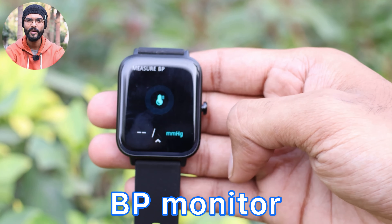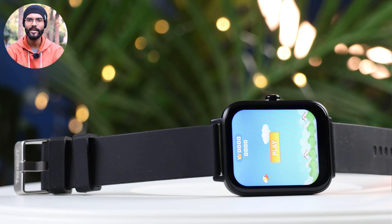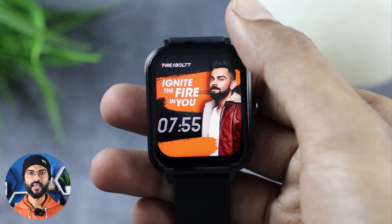This watch also has some extra features including a BP monitor and an inbuilt game. You can also use a camera button shortcut. In terms of UI navigation, you can see settings by swiping to the top of the watch, and if you swipe down you can see shortcuts and the device menu.